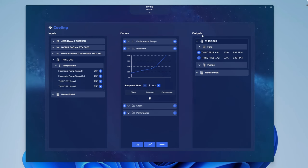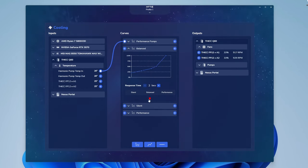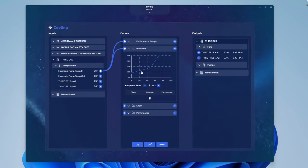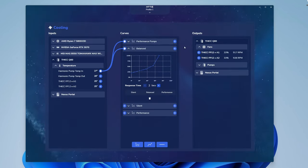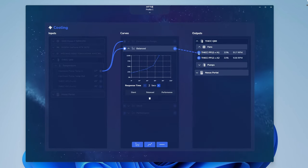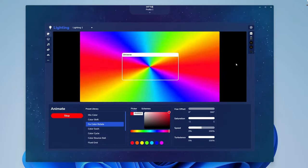All you do is pick where you want the temp to read from and drag the dot to the cooling profile you want. Height uses the Q60's pump temperature as the default input. I kept the balance profile and set my own fan curve by clicking the graph and dragging the dots. Then you just connect the fan curve you choose to the fans and pumps you want controlled, and the software handles the rest — it's that simple. Lighting seems like it would be the easiest widget, but it ended up being the most complicated simply because they've given you so many options.